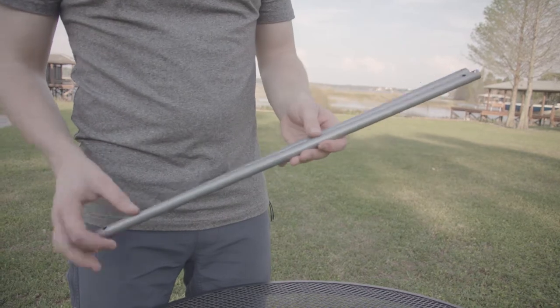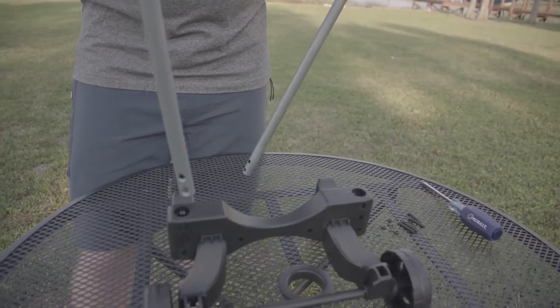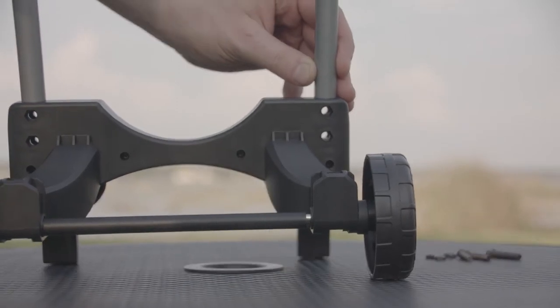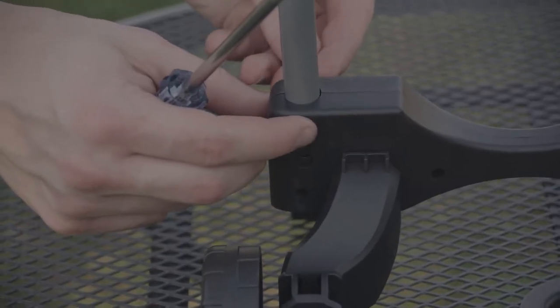Now we're ready to take our poles and insert them into the leg base. When doing this, we want to make sure that the two small holes are on the top of the poles. We'll slide them in and align our holes with the ones in the base. Once our poles are aligned with the base, we'll take the number 62 bolt and insert the nut onto the hexagon side, holding our finger over so that it stays secure.